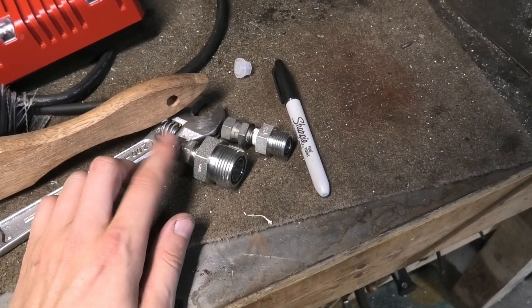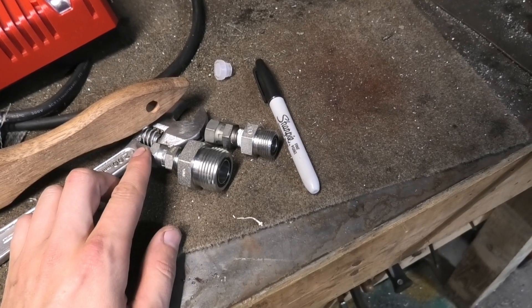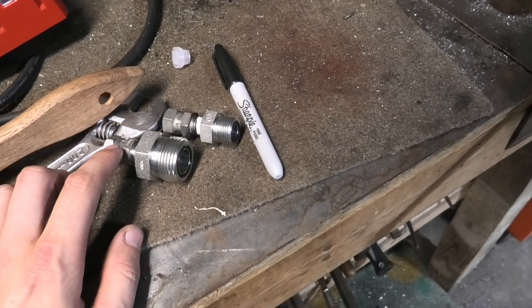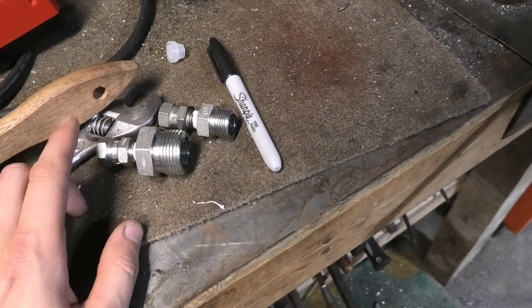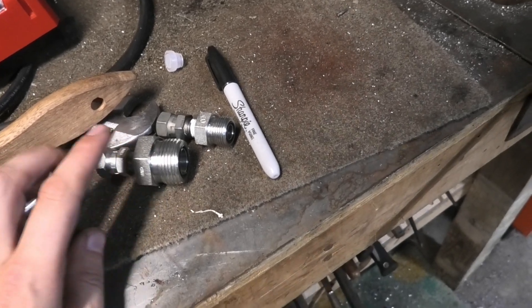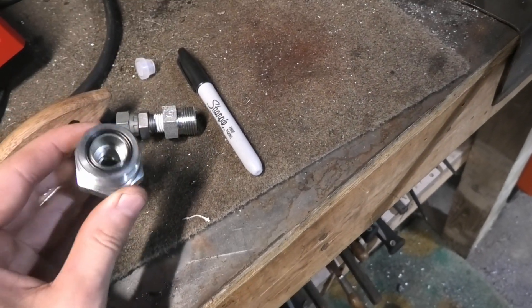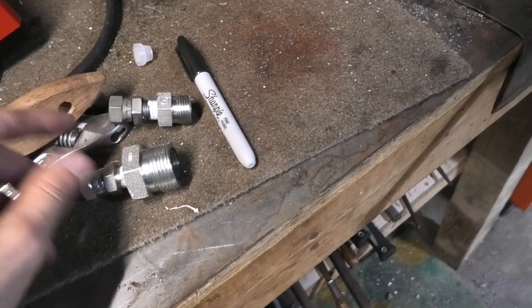I just finished making these adapters to adapt the factory hydraulic lines that went to the oil cooler to lines that came off the reel mower, the 3215A. The factory uses National Pipe Thread, quarter NPT, while the reel mower used these O-ring face seal fittings — a dash-8 and then this huge dash-12 fitting here. I drilled them, tapped them, and sealed them up.